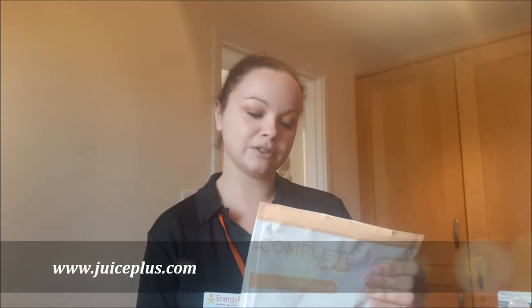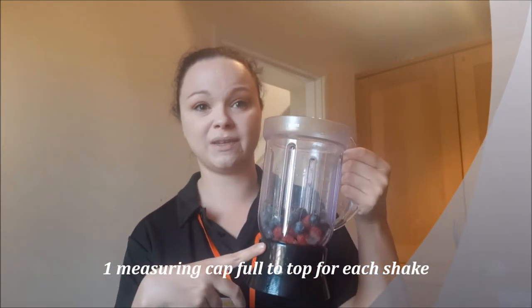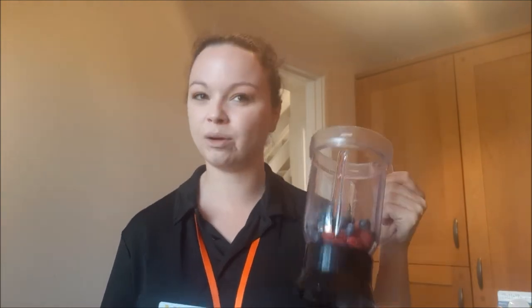This is the Complete Juice Plus vanilla shake, and you do get — as you've seen, and I will link the first video below — this little kind of measuring jug. It does say if you want to put a little bit of fruit and veg in there if vanilla is quite strong. So I've just popped in some things I have in the fridge — blueberries and raspberries — only about a cup each, not even a cup, because it's going to be one serving.